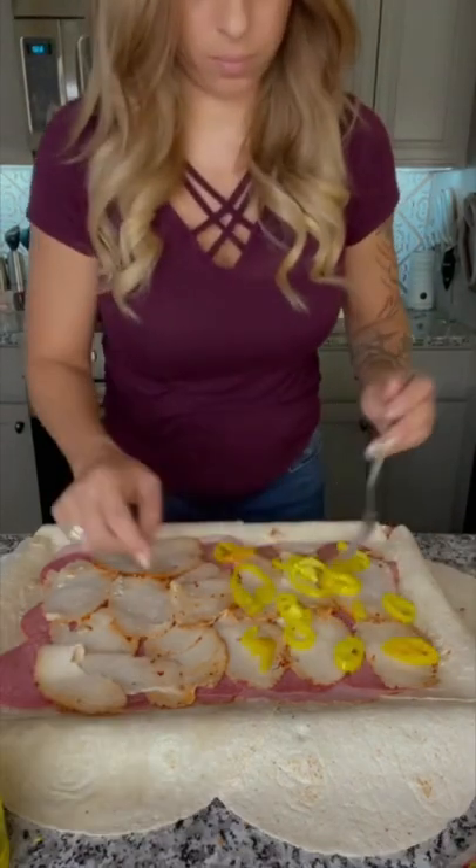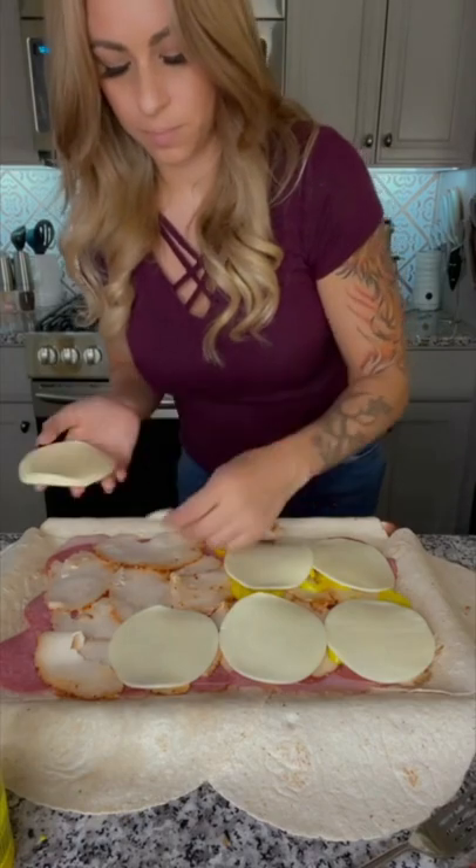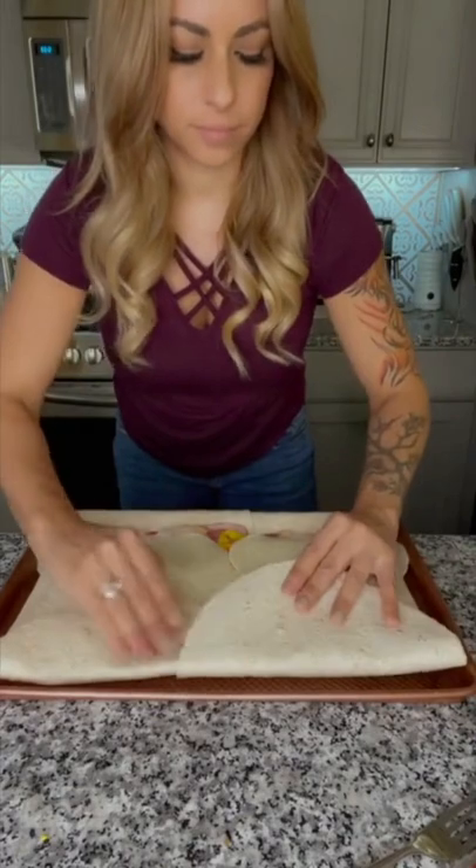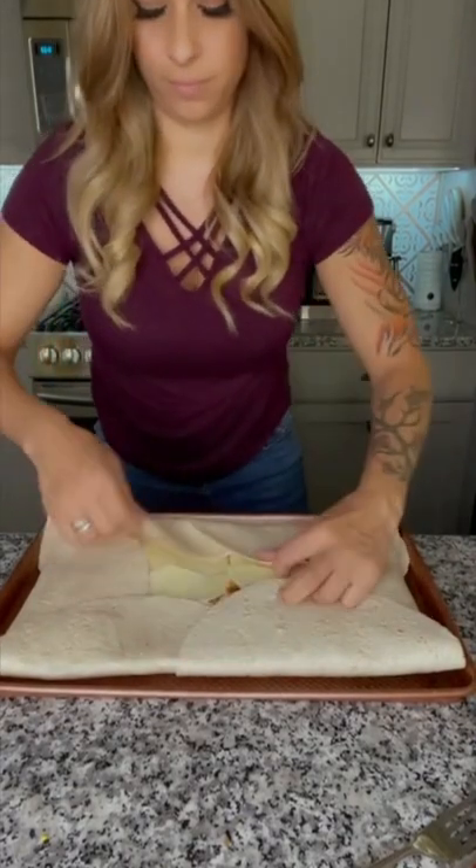Then top everything with some slices of provolone cheese. Fold the edges and sides in as best as you can, closing the holes. Then brush the whole thing with half a stick of herb butter.